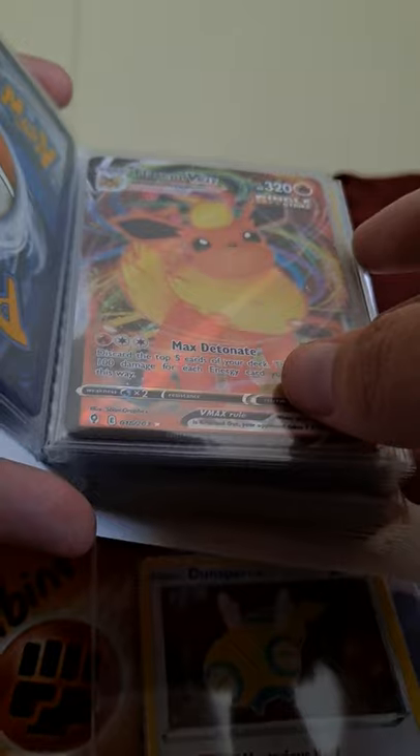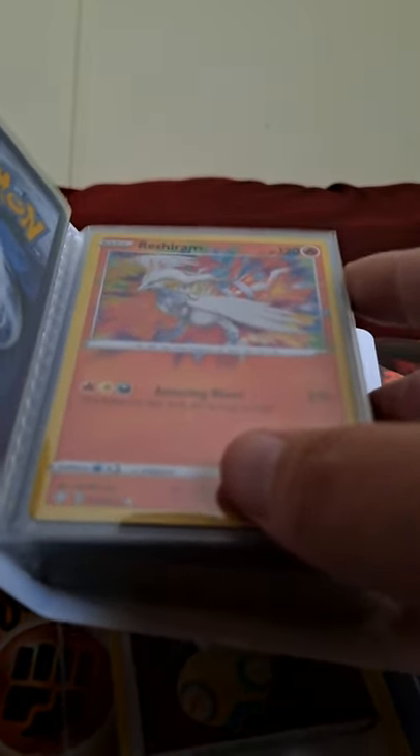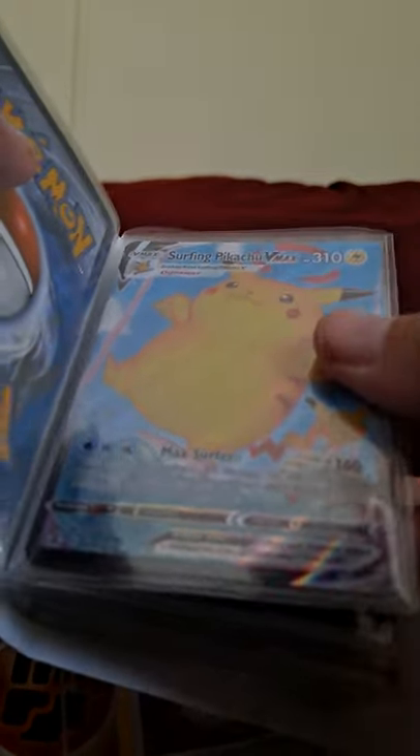Wait, are all the Eeveelutions in here? There's no way... I mean, it probably is, but there's a Leafeon hunt! Okay, maybe not all of them — that's okay. I was getting overwhelmed there for a second. Amazing rare Reshiram, beautiful! Big chunky boy Pikachu on a surfboard — you're about to fall into the water and do the most powerful Splash attack you ever did.